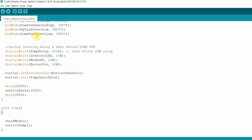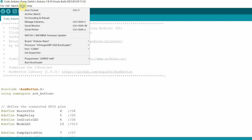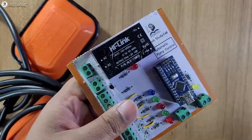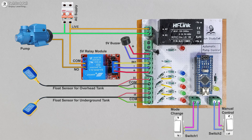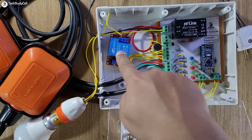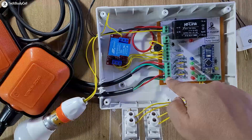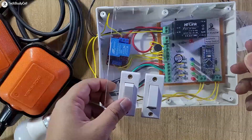If you use the same circuit you do not have to change anything in the code — you can directly upload it to Arduino Nano or Arduino Uno. In the board settings I have selected Arduino Nano, selected the bootloader, and the proper port, then hit the upload button. After programming, connect the relay, float switch, and buzzer to the PCB as per the circuit. Here you can see all components connected: the 30 ampere relay, the DC buzzer, the float switch for the overhead tank, and the float switch for the underground tank.